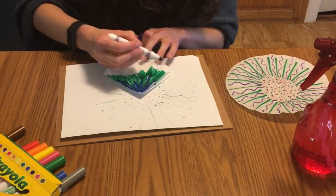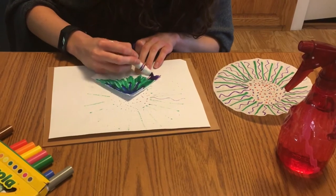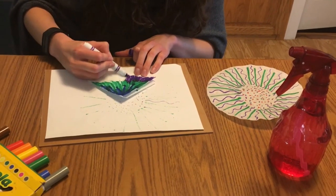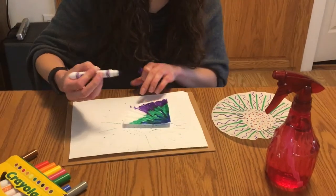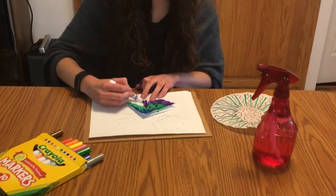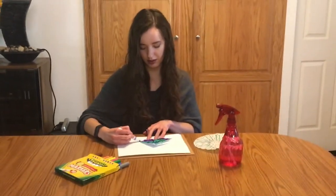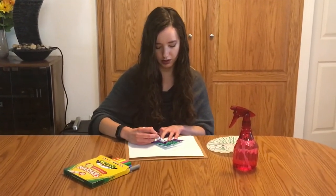I'm going to add some purple. Oops — getting a little carried away there.